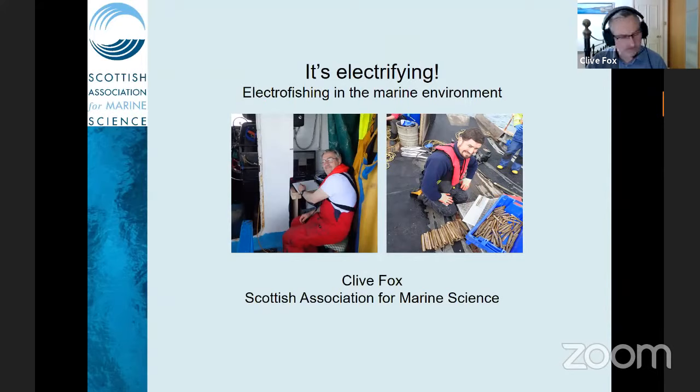I'm Dr Clive Fox, based at the Scottish Association of Marine Science. I've been involved with the electrofishing issue, particularly for razor clams around Scotland for the last few years, and I recently attended ICES working group WG Electra, which was looking at the pulse fishery in the Southern North Sea, so I'm going to say a bit about that as well.